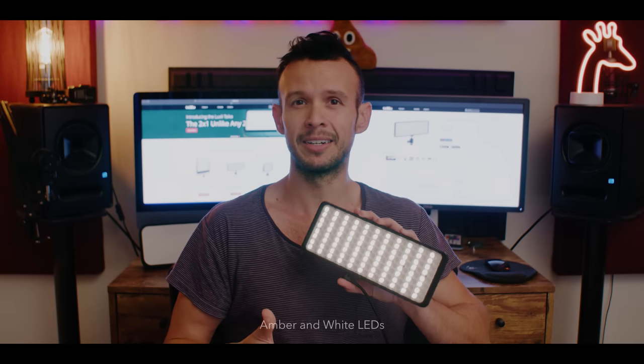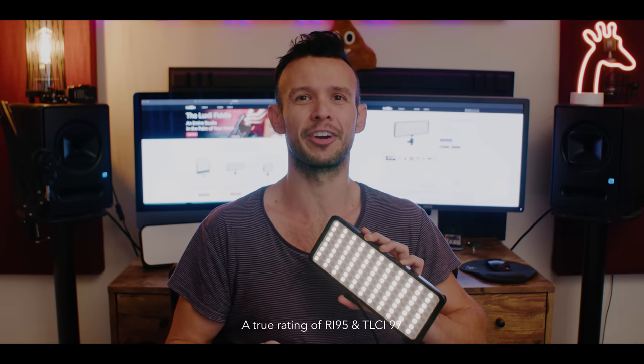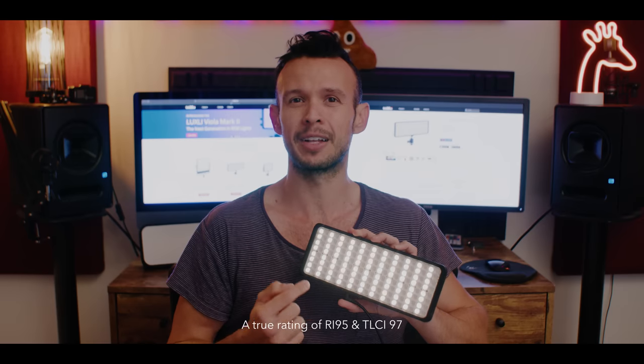The RGBAW means it has both amber and white LEDs, which is one of the reasons why this light is so accurate. I would dare say the Luxley lights are the most accurate lights on the market at the moment. It's 10 inches, a 24-watt light with 176 LEDs. For a light this size at 24 watts, that's pretty massive — a very bright light for its size.